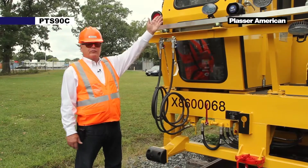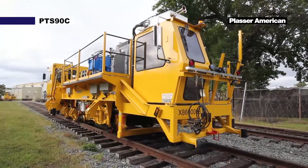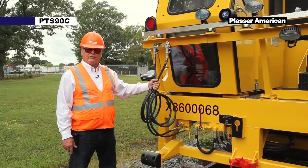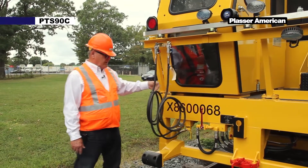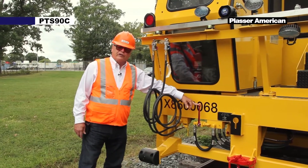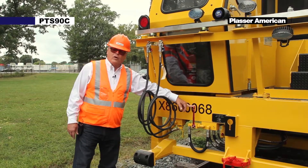Here we have the rear cabin for the PTS-90C. This cab is used for traveling the machine in this direction. Over here we have the air connections to our trailer — we have a trailer hooked up. We have an air conditioning shutoff valve here. The air conditioning unit can be turned off if it's not in use to divert the oil to the oil cooler.